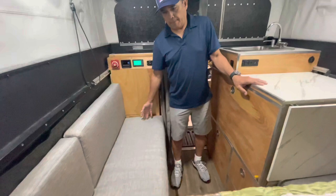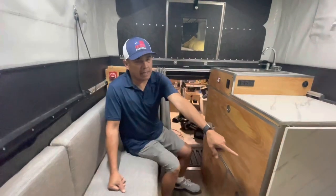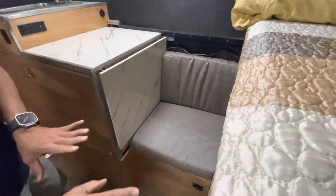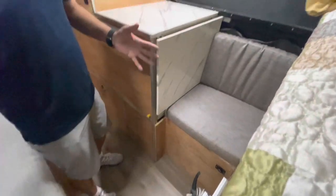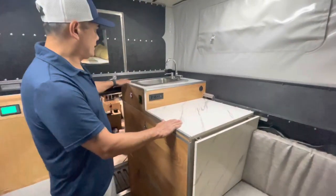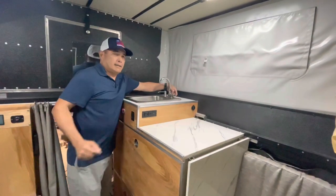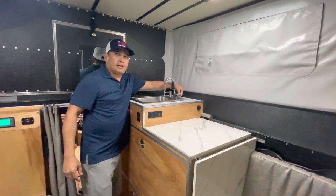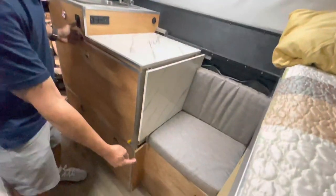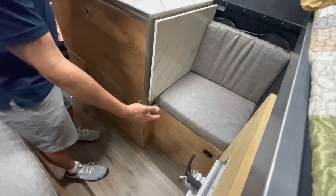I put a bench-type seating here where two or three people can lounge, and there's another spot for one more person. If I put the table up, we can dine over here. I have a countertop, a sink — if I turn the switch on I have water from my water tank. I have 10 gallons of water and a water pump down here.